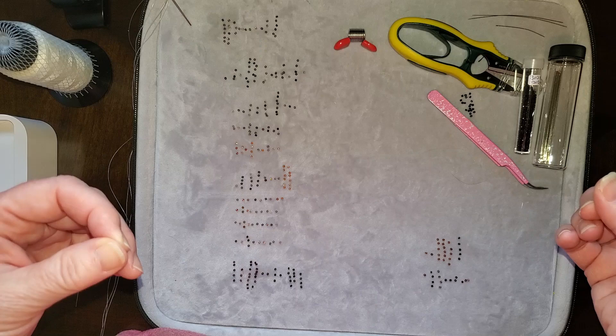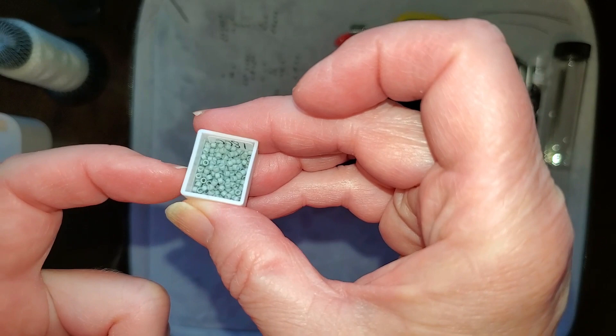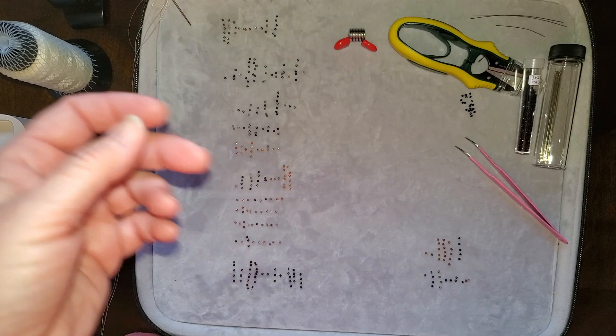I use this tool to pick up my beads out of the containers. The containers I use are watercolor containers — I just pour my beads in there, and anytime I need more I add them. I use this tool to take them out, which is really easy. I also have a couple of different size needles for beading, and it's up to you as to what size you want to use.